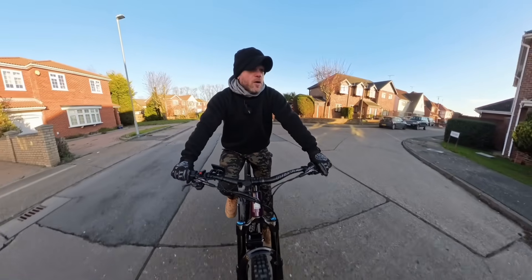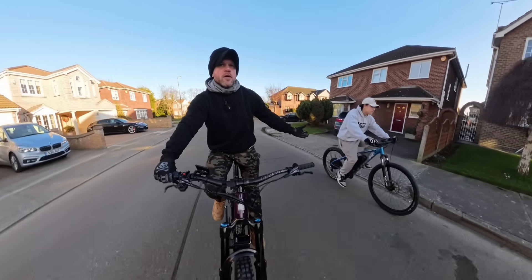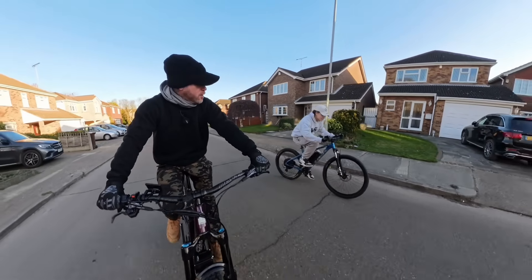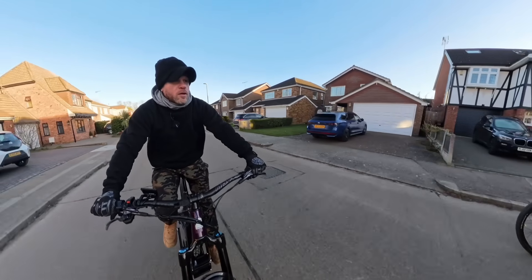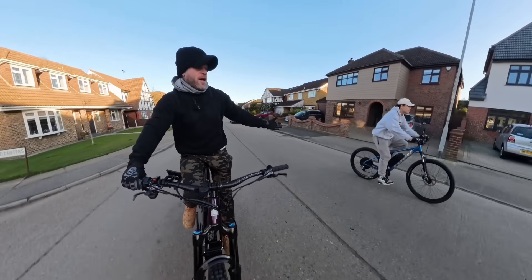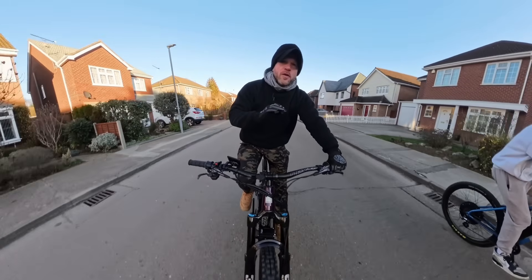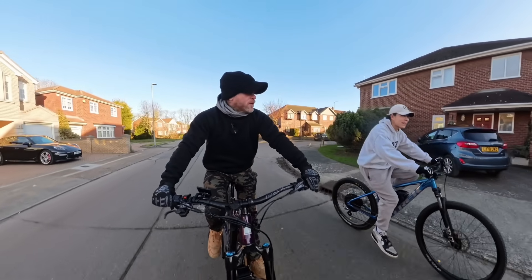For example, there's a 2000 watt e-bike next to us which, for most experienced riders, is more than enough power. At full power it can do 30 to 40 miles an hour and that's more than enough for most people. Let me demonstrate to you the different level that this thing is on.